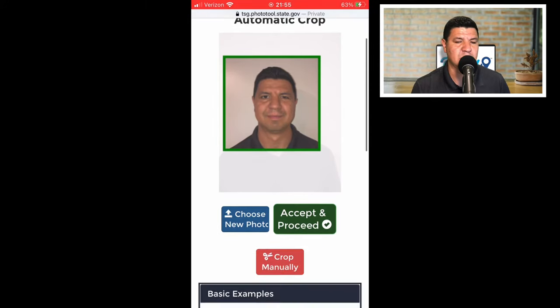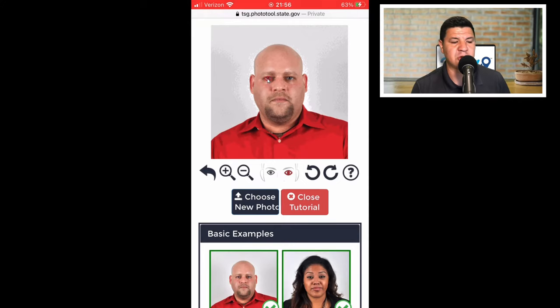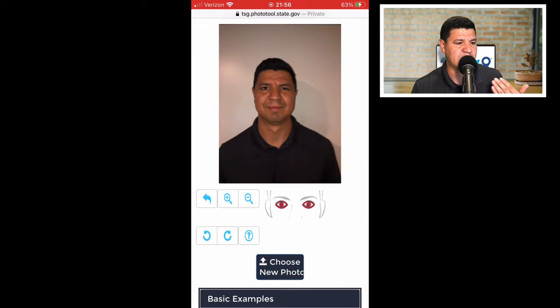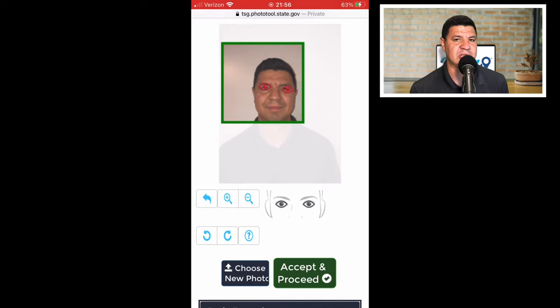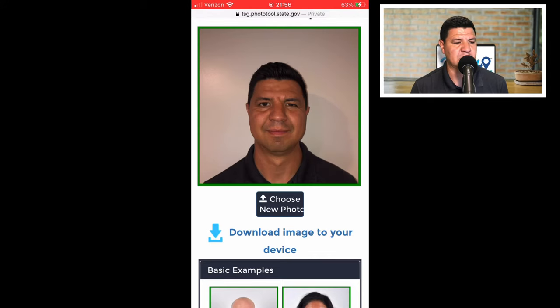If the photo looks off, scroll down to a button called 'crop manually.' It'll bring up a tutorial showing you what to do — drag the two red eye markers on top of your own eyes. You can also zoom in or out and rotate the picture if needed. Adjust it so your face looks centered in the picture. Even if the background looks a little dark, we can adjust that in the next step, so don't worry about that too much.